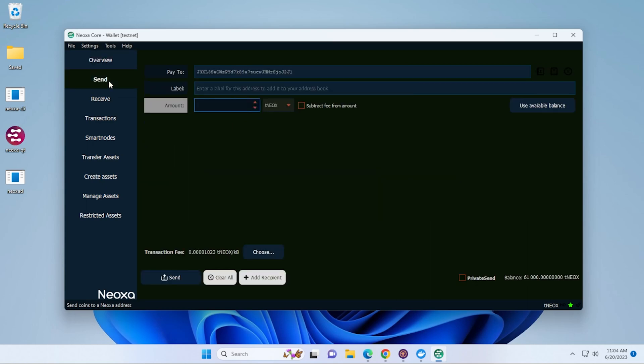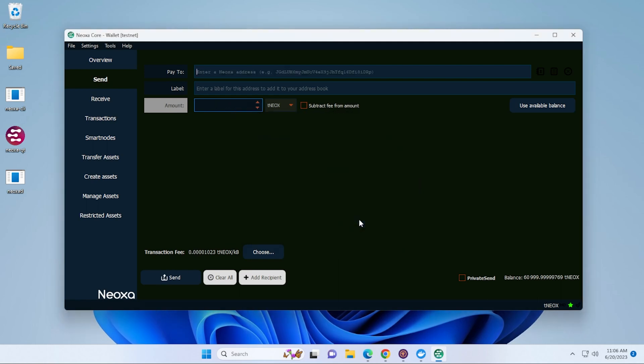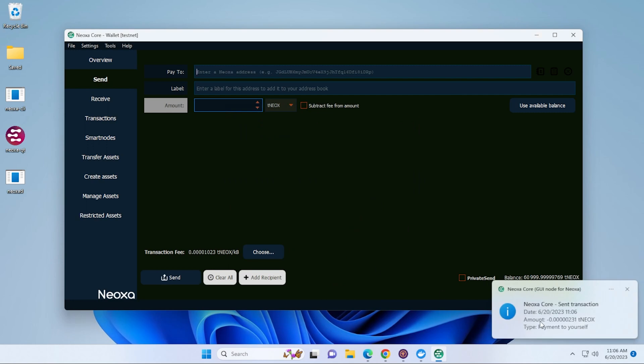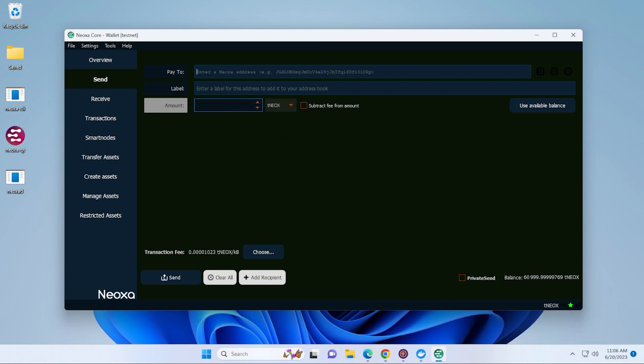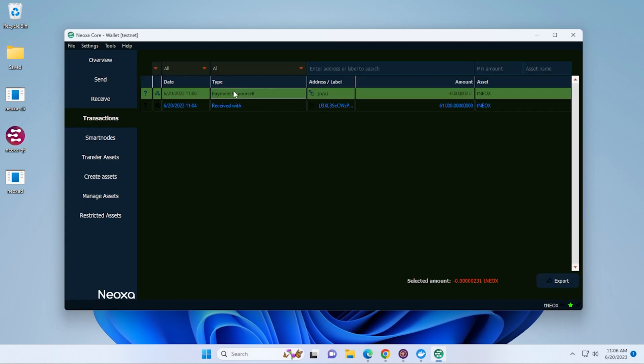Go back into the Send section. I have my address in here and I'm going to be sending 60,000 to the address I just created. Click Send, confirm the prompt by clicking Yes, and you can see it's been sent. Now we want to get a copy of the transaction ID — go into the Transactions tab. It's listed as a payment to myself, right over here.